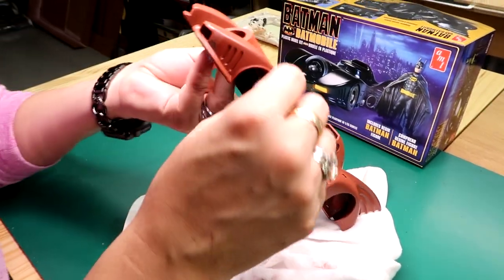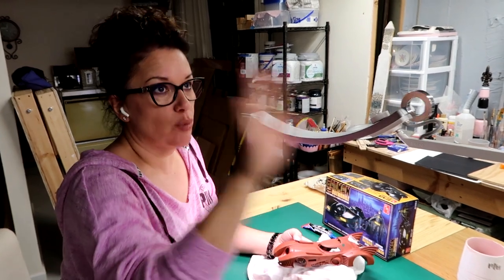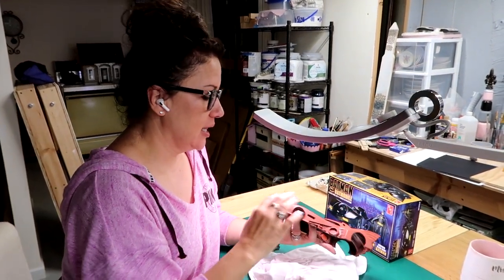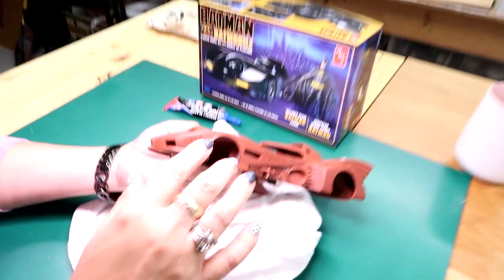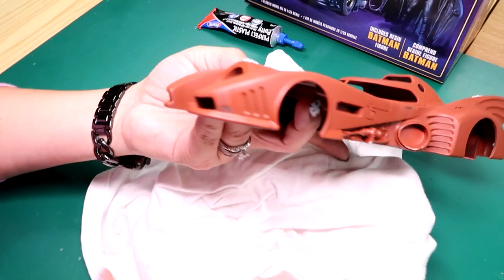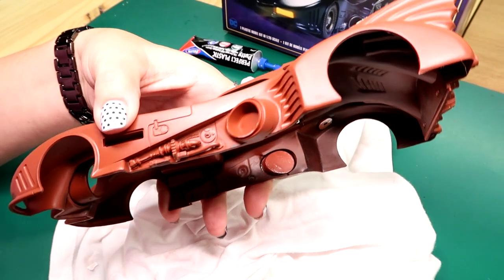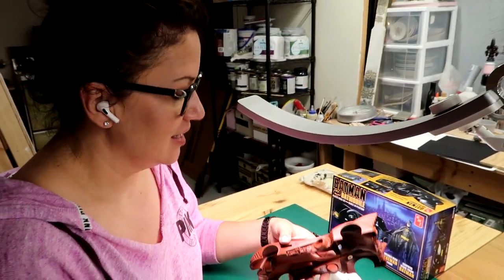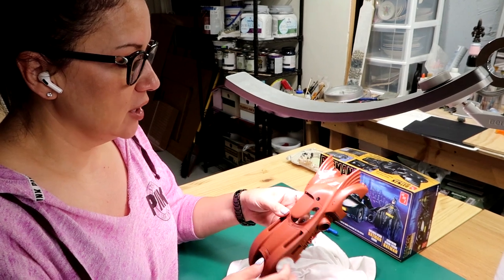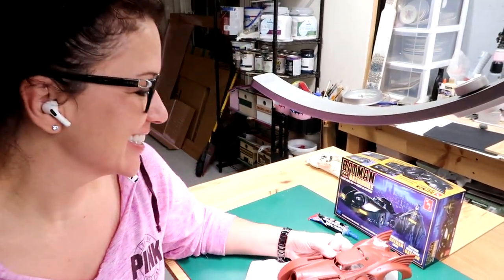While that's drying I'm going around looking for all these little areas where there's like boogers or flashing. I'm working under my BenQ lamp — I don't know what I would do without it. This video is not sponsored by BenQ, by the way. These little spots right here I never would have seen. I buffed them all down, and I found some little glue boogers that I'm getting rid of with my fancy little skinny nail files and buffing sticks. I want it to be super smooth — I want to be able to check my lipstick in the finish.